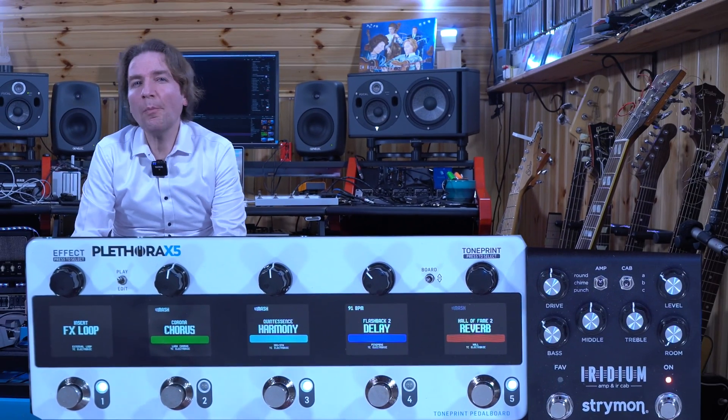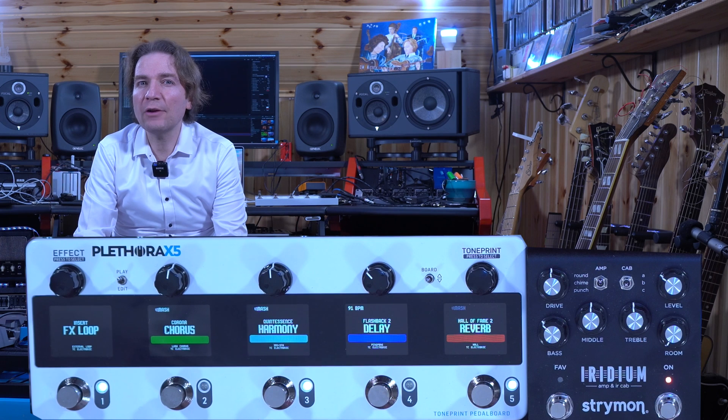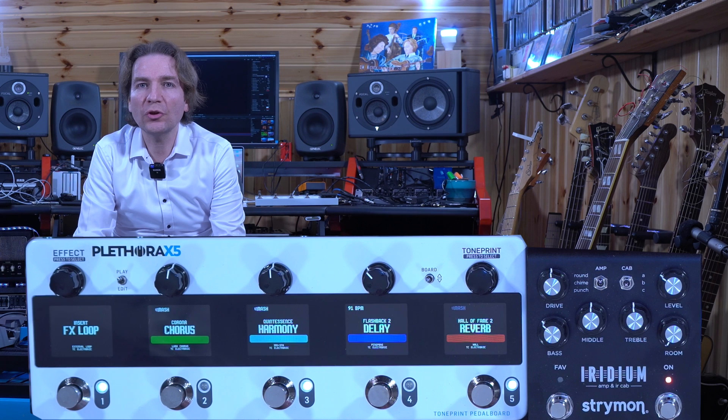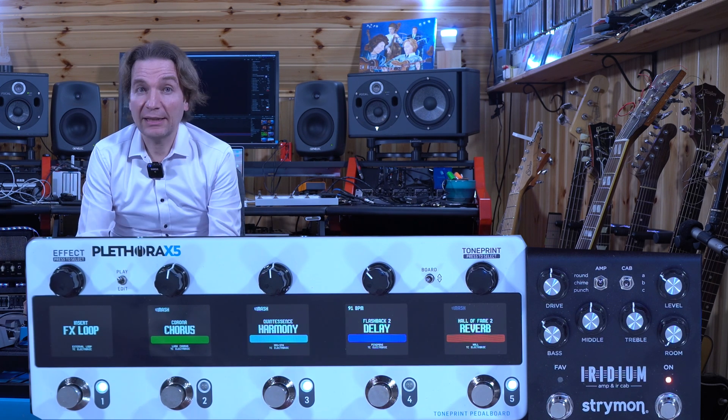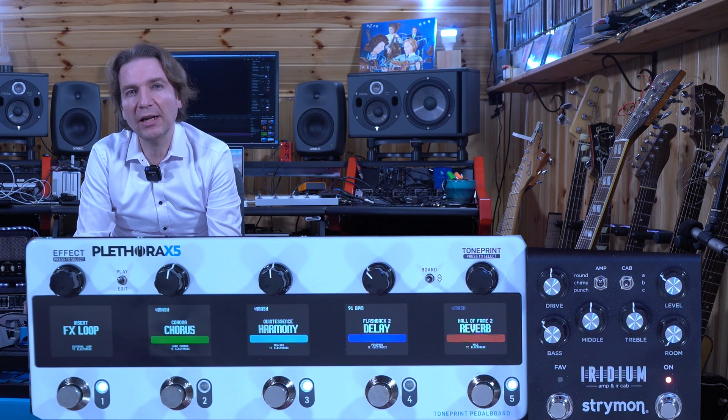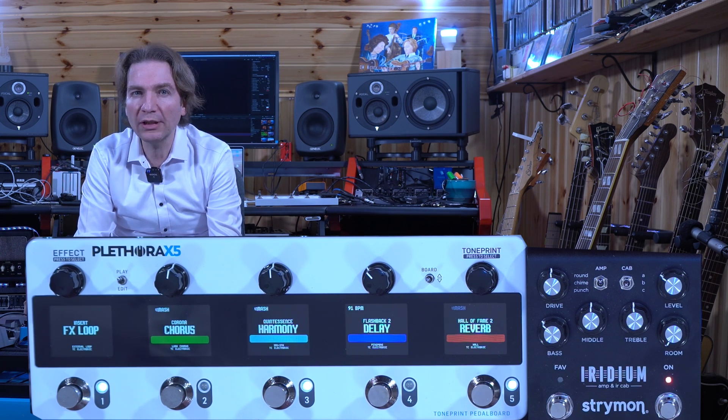So what's new? The TonePrint app 4.3 now supports Pletra's new board organizer feature, which allows us to change the order of our boards via drag and drop and rename our boards. The other new feature is the tuner, which can be activated by either pressing and holding the TonePrint push encoder, or triple-clicking foot switch number 3.